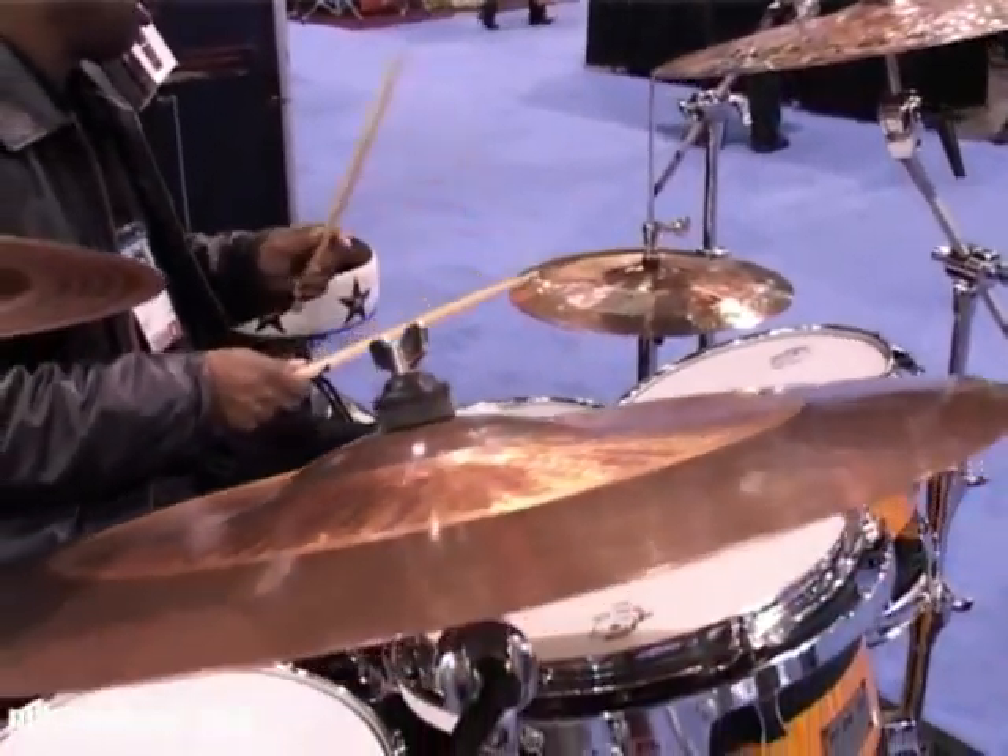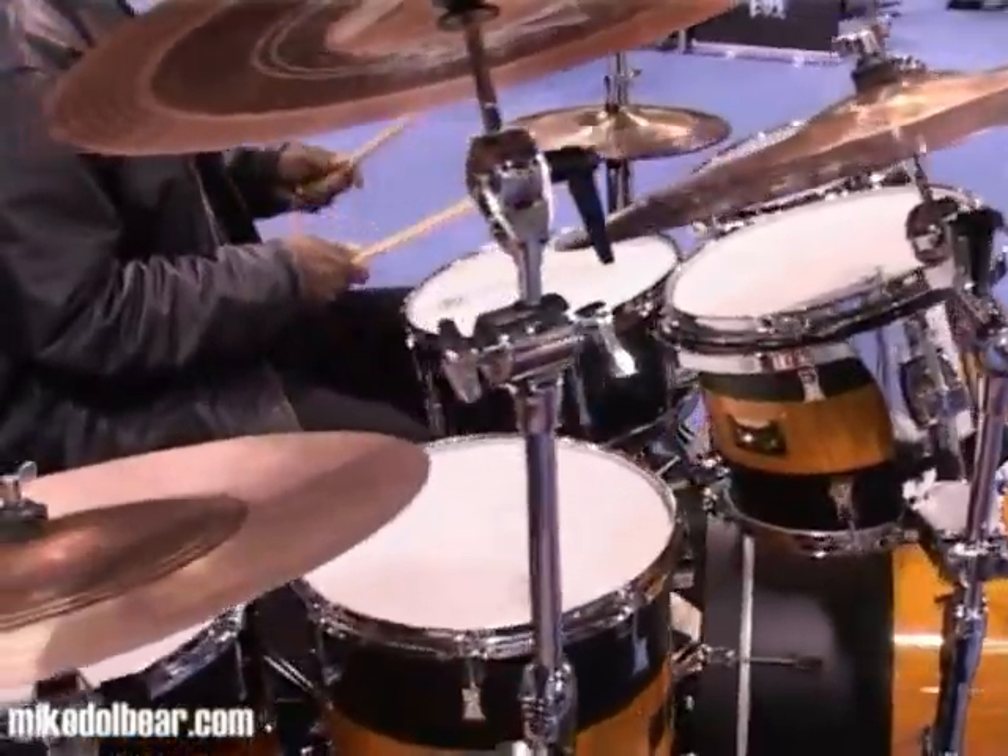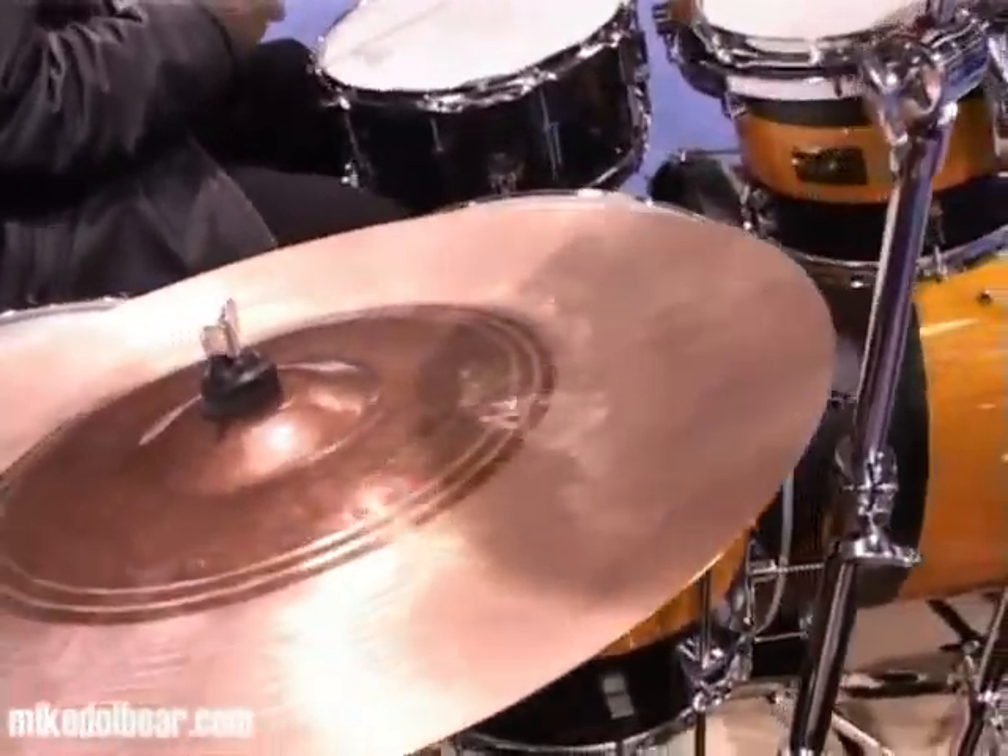This is the Port Pie drums booth — a beautiful drums booth. Port Pie invited me over here to display my cymbals.